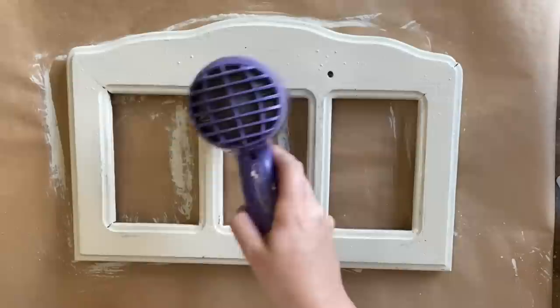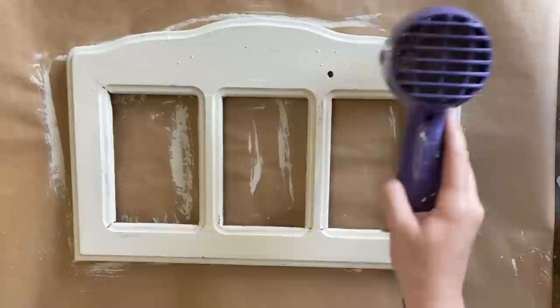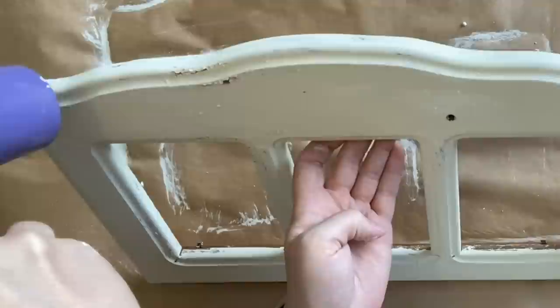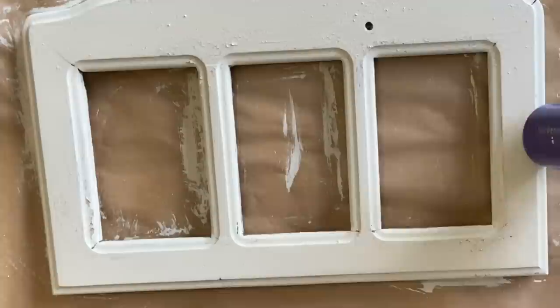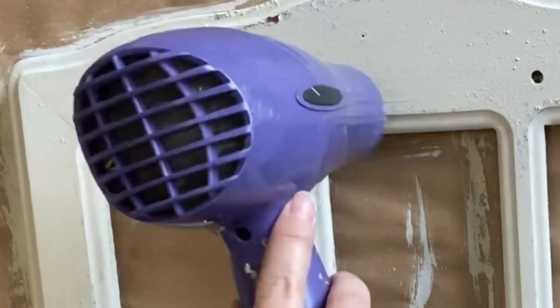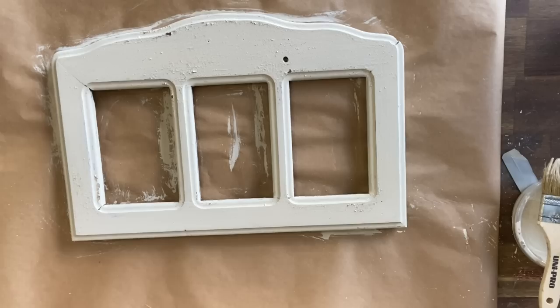I'm keeping my hairdryer moving but focusing on certain sections a little bit longer. That wax we put on before is also going to help when it comes time to do a bit of distressing. On the second coat you can see some of those chips are starting to appear up the top — I was so excited because it's doing exactly what I wanted. Milk paint is really unpredictable, so if you want just elements of cracking and want the rest of your paint to stay on, make sure you have a good surface for the paint to adhere to. You can add a bit of extra wax to help with the crackle and distressing.